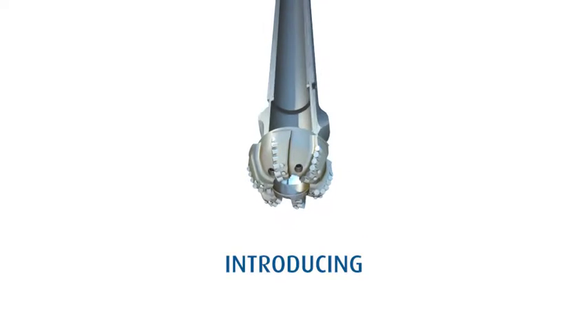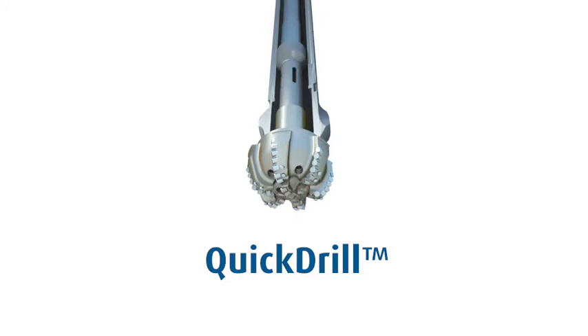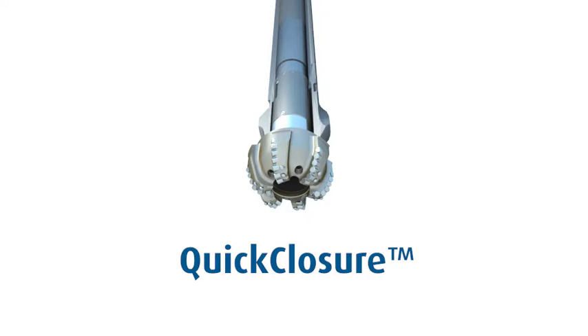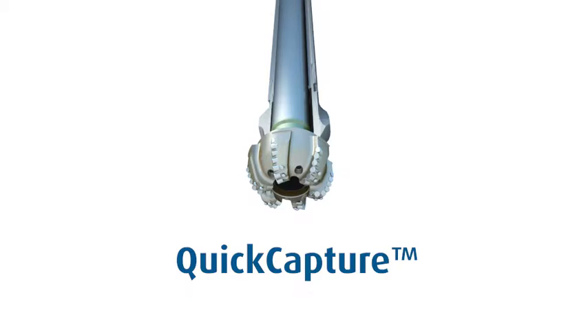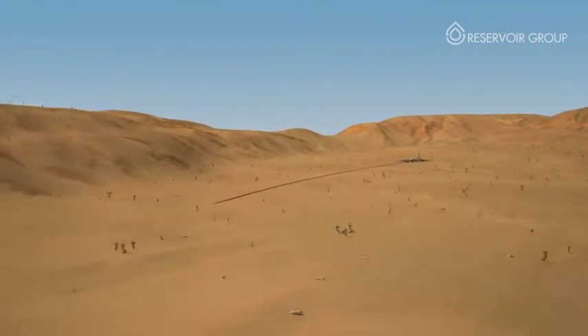In the specialized field of coring, the new Quick line — including Quick Core, Quick Drill, Quick Closure, and our pressure system Quick Capture — are just some of the revolutionary new technologies bringing added value to oil and gas operators all around the world.